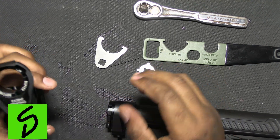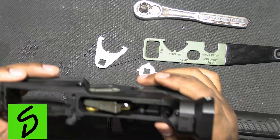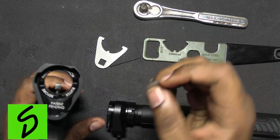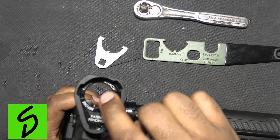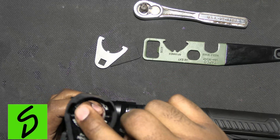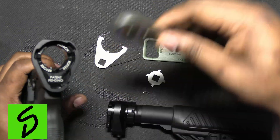Now I have it installed — it went on very, very easy. It wasn't hard at all. This piece right here is what you use to tighten up your castle nut extension. You stick this in there and you have to use a ratchet to tighten it down.